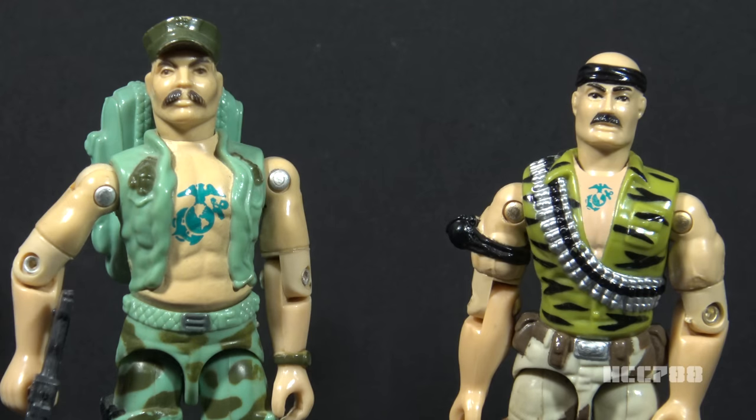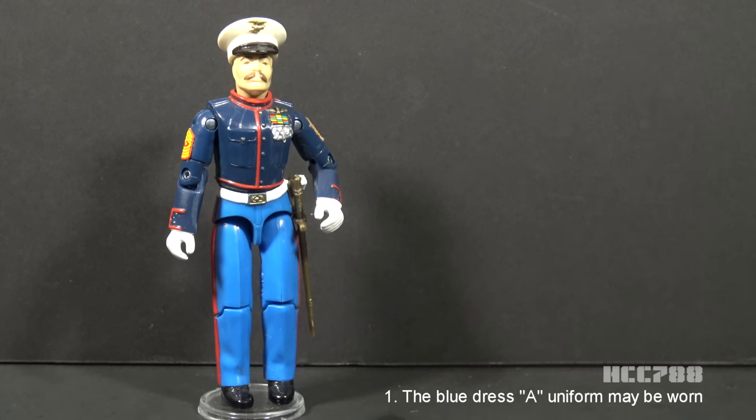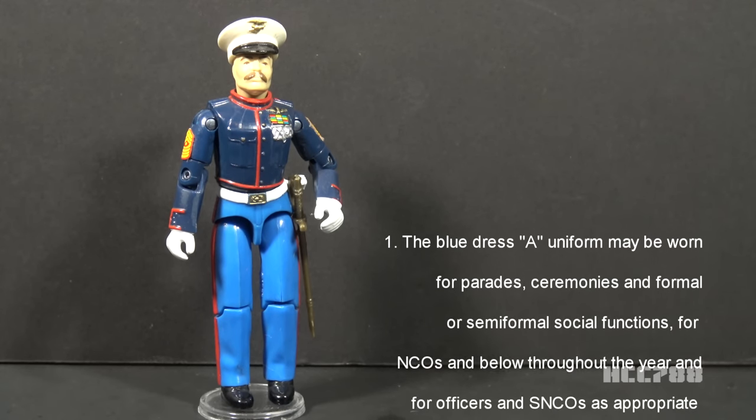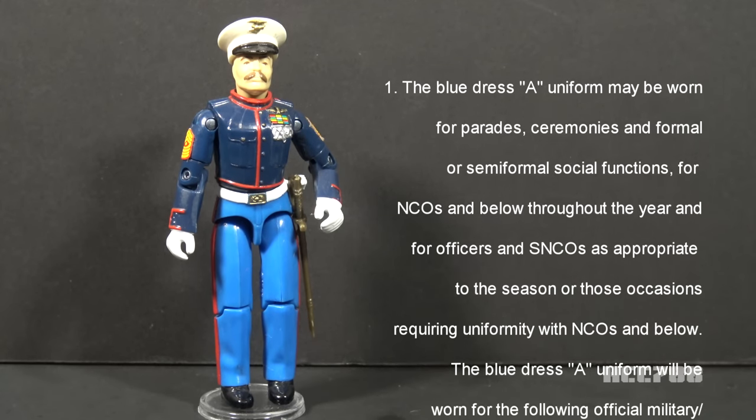Gung Ho Version 2 is a special figure — it's not intended as an action figure in that he's not meant for action. He is not mission ready. His uniform is unsuitable for the field, and his only weapon is ceremonial. The blue dress uniform would never be worn for combat. Marine uniform regulations prescribe it for specific occasions. The blue dress A uniform may be worn for parades, ceremonies, and formal or semi-formal social functions, for NCOs and below throughout the year, and for officers and SNCOs as appropriate to the season.